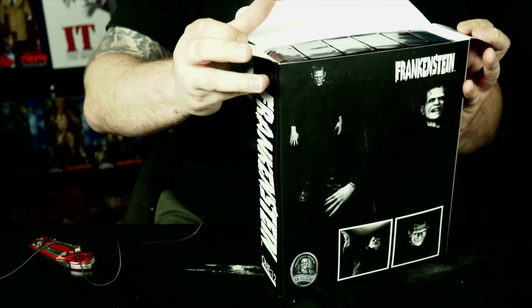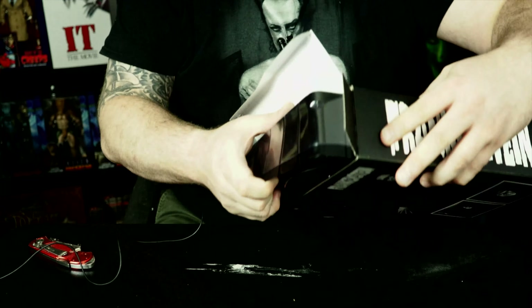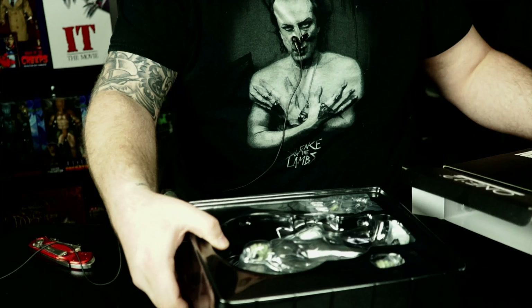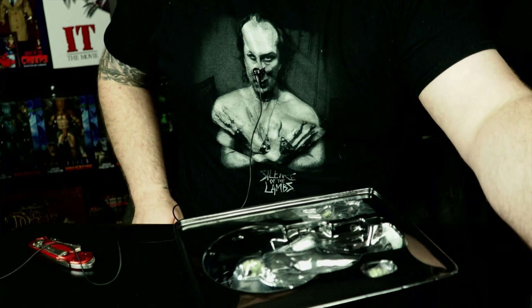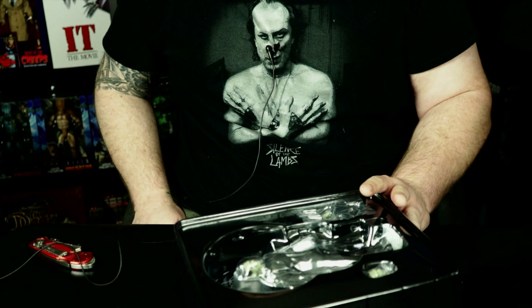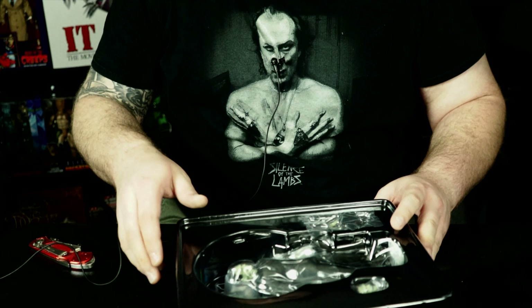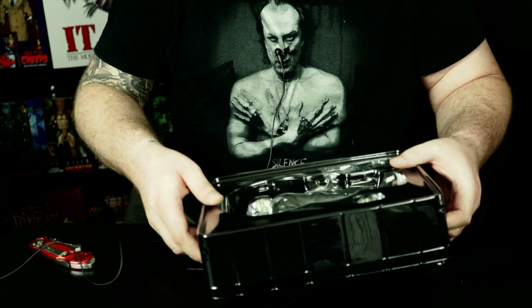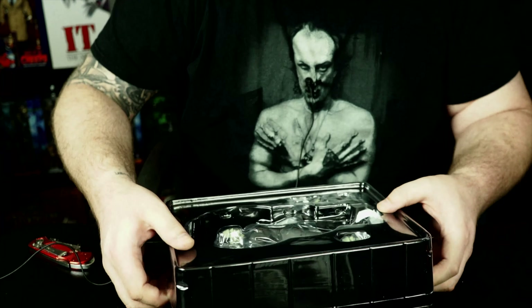Let's finally unbox this and take a peek at it. This is the colored version — the PX exclusive is the colored version of this figure. You can also get this figure in black and white as well. It just slips out like this — and there's probably tape on this one — no, there isn't actually.